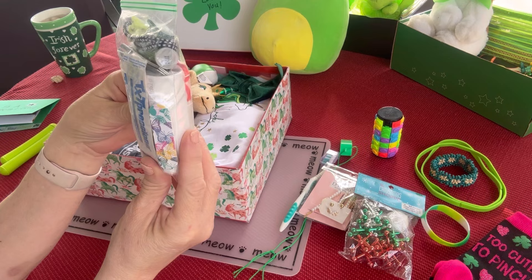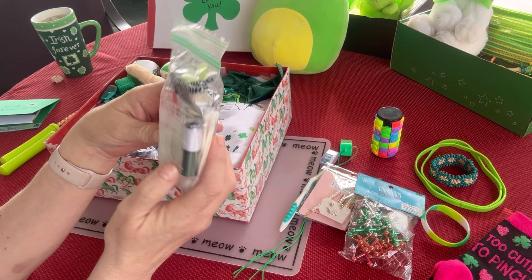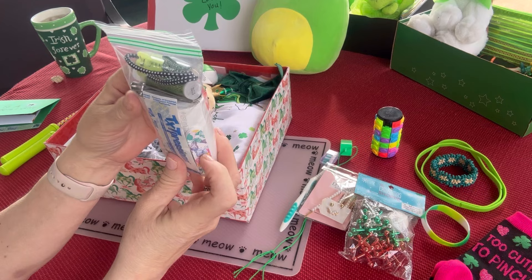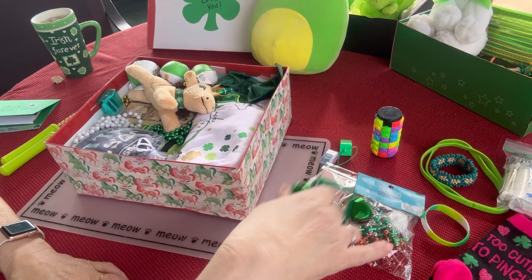Here's a hygiene kit: she has a bar of soap, some band-aids, a mending kit that I made up, some hair ties, some hair clips, a few Q-tips, an emery board, a nail clipper, some lip balm, and some wrist bells that are green.